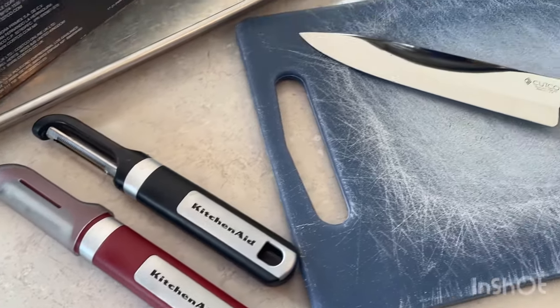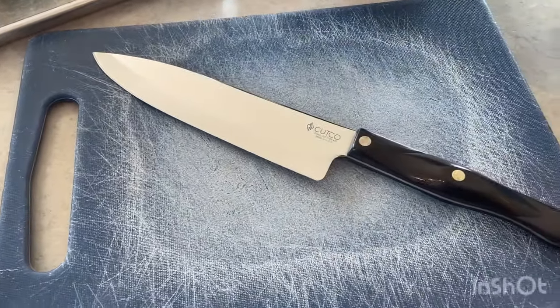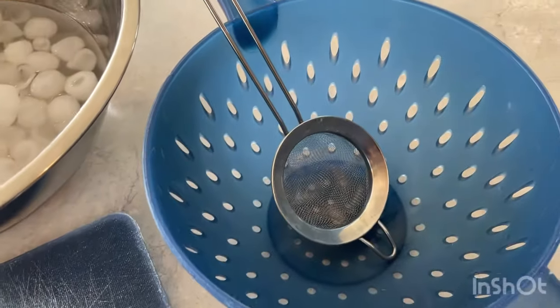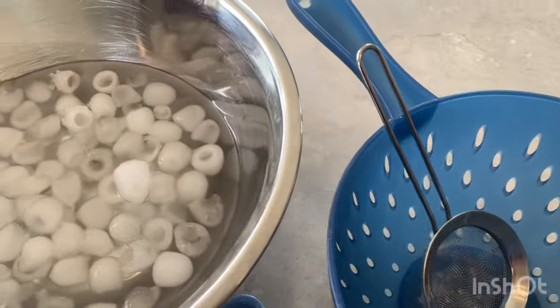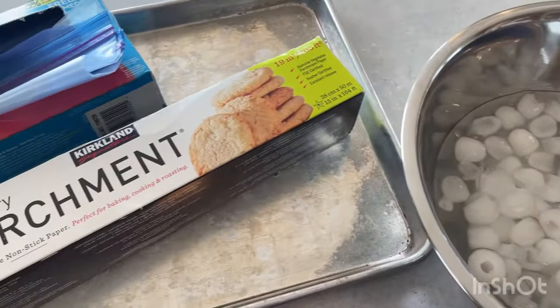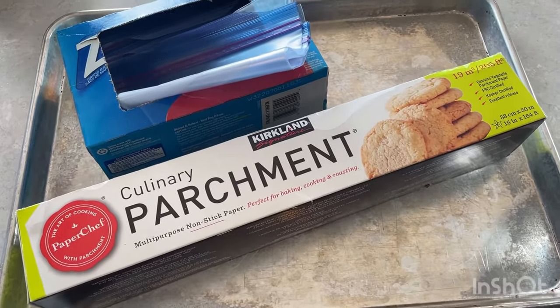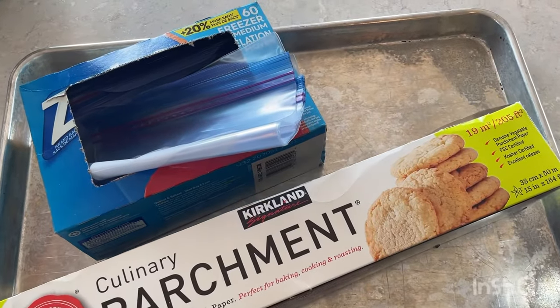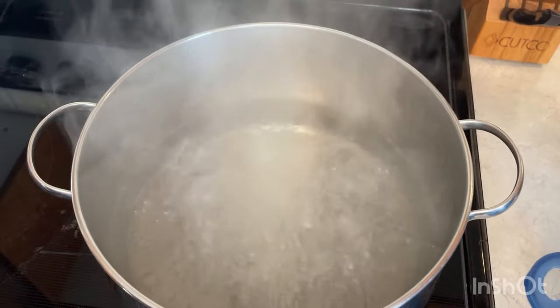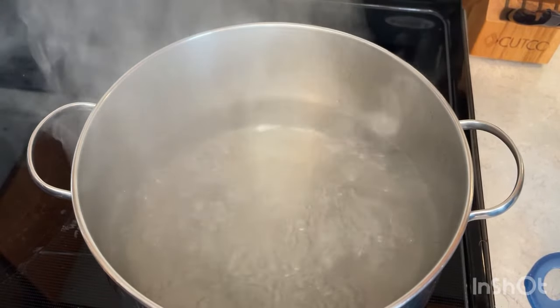First step, gather the following pieces of equipment: a veggie peeler, which is optional; a cutting board and knife; a slotted spoon — I didn't have one so I used my strainer; a bowl with ice water; a baking sheet; parchment paper; and freezer bags. I used size medium Ziploc bags. You also need to bring a large pot of salted water to a boil.